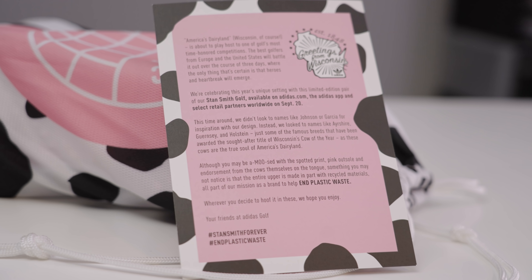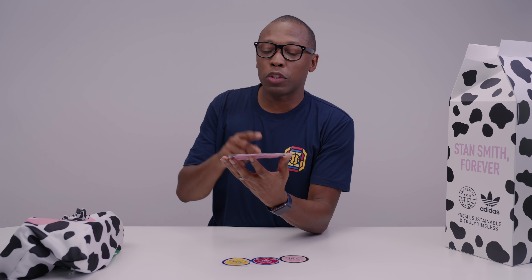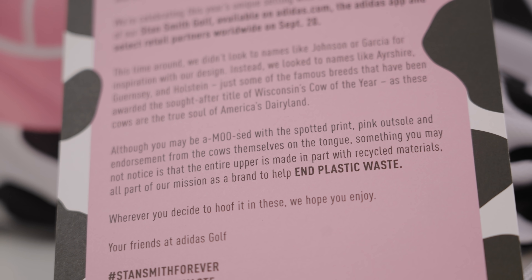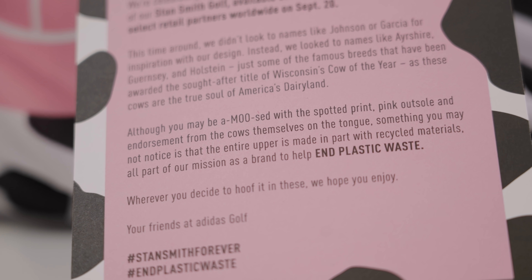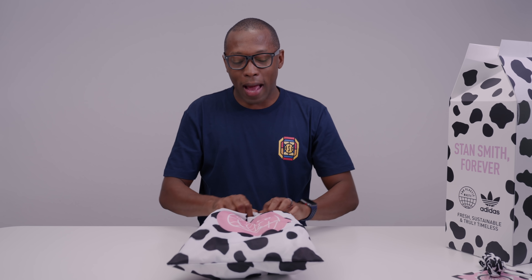Let me read the letter. 'America's Dairyland Wisconsin is about to play host. We're celebrating this year's unique setting with a limited edition pair of our Stan Smith golf shoe. They're available right now on Adidas.com, the Adidas app, and select retail partners. Although you may be amused with the spotted print pink outsole and an endorsement from cows themselves on the tongue, something you may not notice is that the entire upper of the shoe is made with recycled materials, all part of our mission as a brand to help end plastic waste.' There's a lot more going on here.